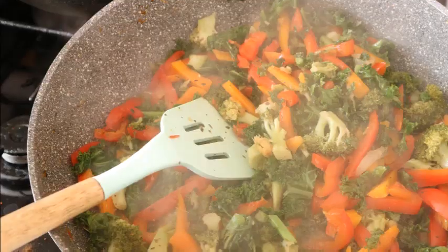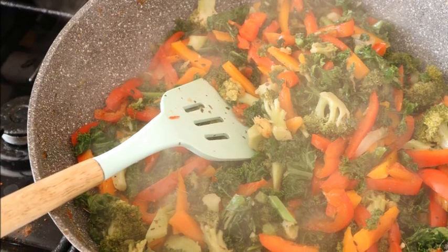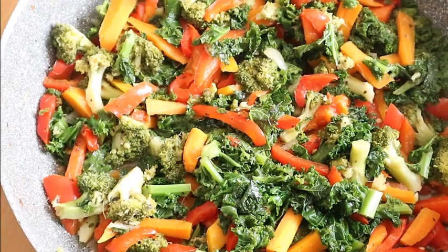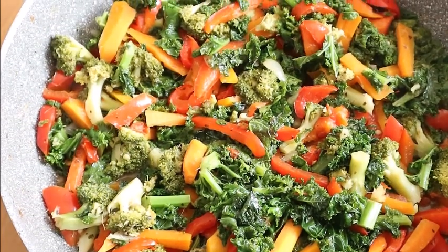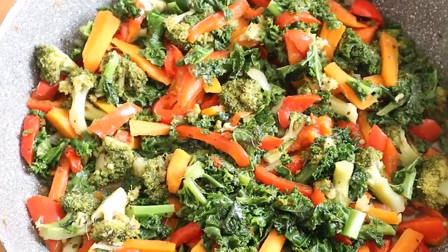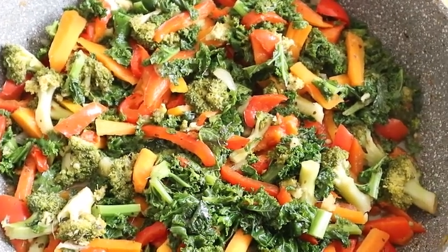After just a few minutes covered, your stew is ready. You can enjoy this stew with rice, or even take the vegetables and eat them as a side dish. Thanks a lot for watching — God bless you, bye.